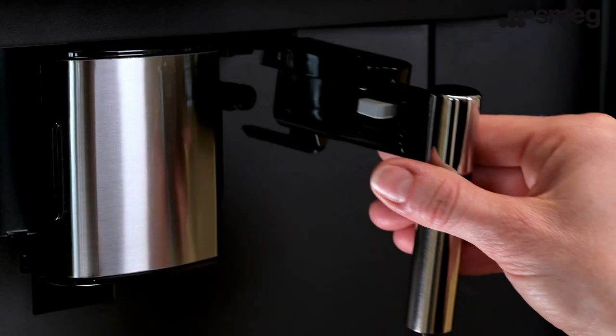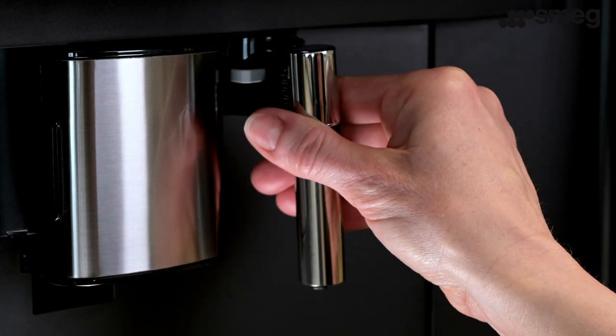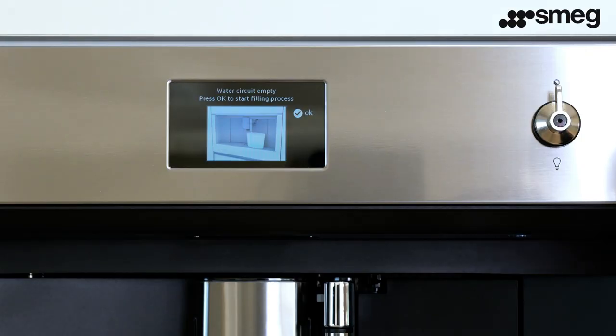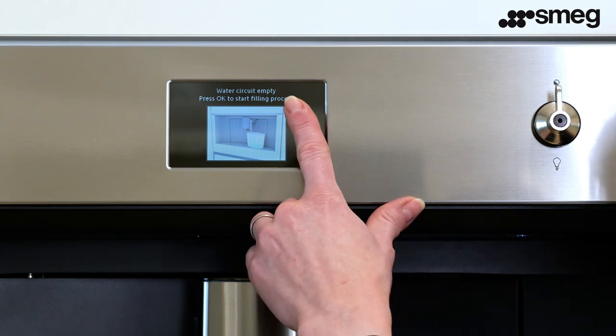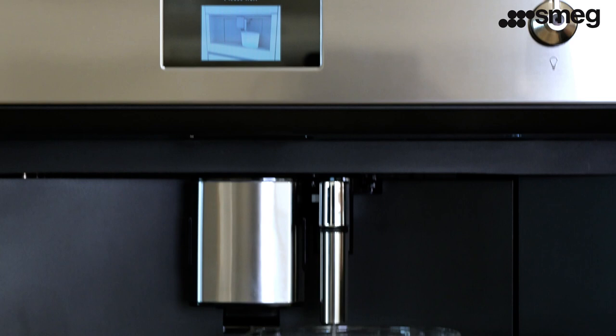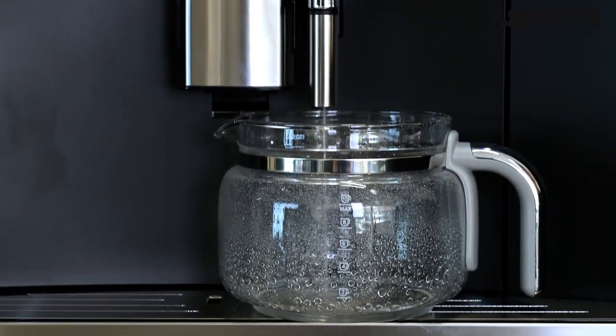Next, insert the water outlet. You will hear a click when it goes into position. Place a container with a minimum capacity of 100 millilitres underneath the spout. The display will show the following message: water circuit empty — press OK to start the filling process. The machine will purge water from the spout and will end automatically.